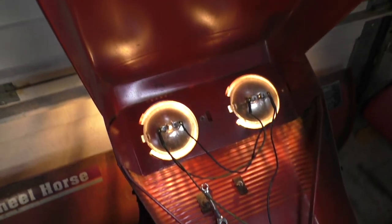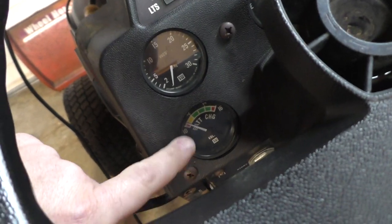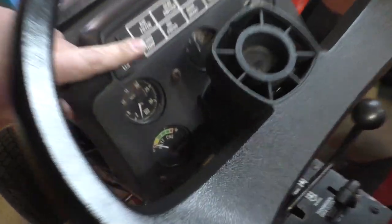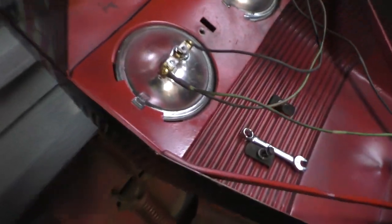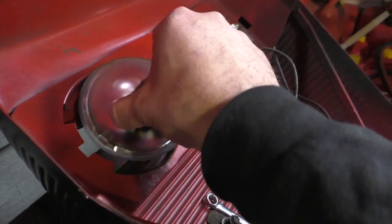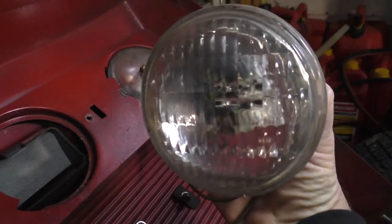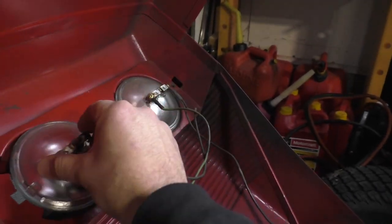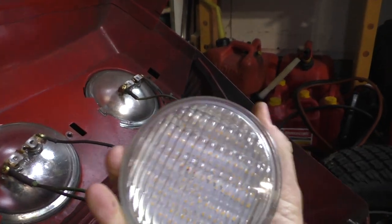These are 35-watt each headlights and the problem is that when I use the headlights, the battery voltage — even with a fresh battery when this thing's running — it goes down to nothing. These lights really suck a lot of power. They're not halogen; they're incandescent. I bought them at Tractor Supply.